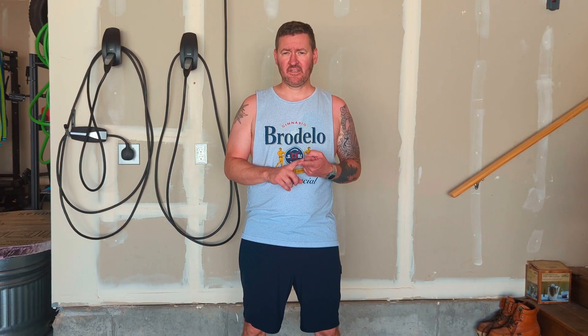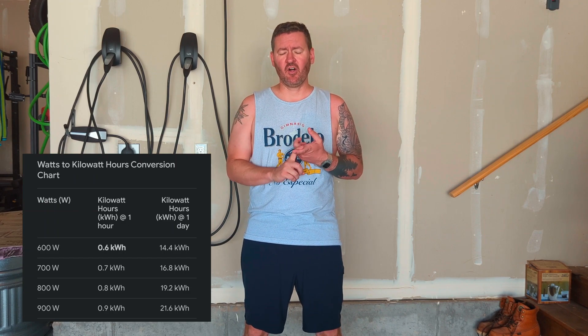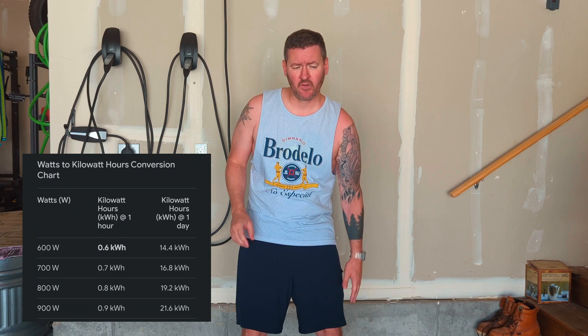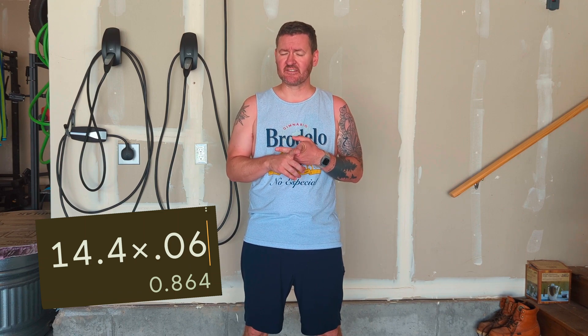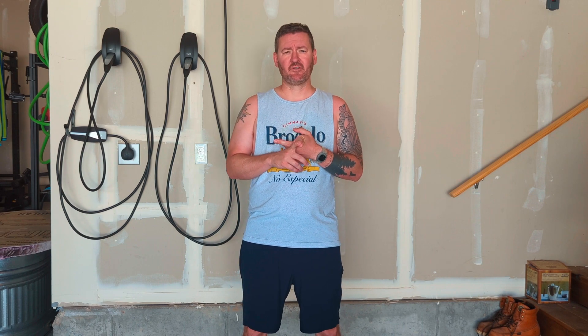Assuming my math is correct: here in Utah my kilowatt hour rate is six cents. The chiller is 600 watts. If it ran all day in cooling mode it would use all 600 watts and cost about 86 cents a day. Keeping it plugged in and running all day would probably run you closer to $25 to $30 a month.